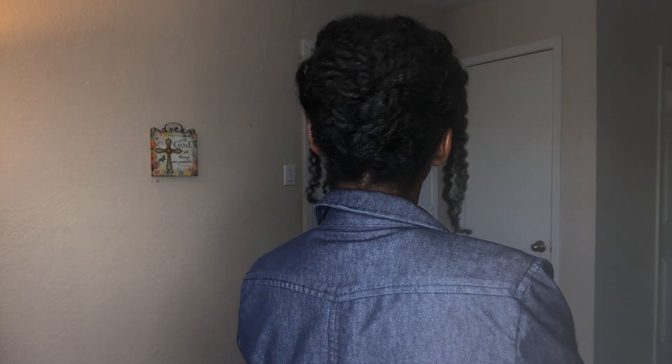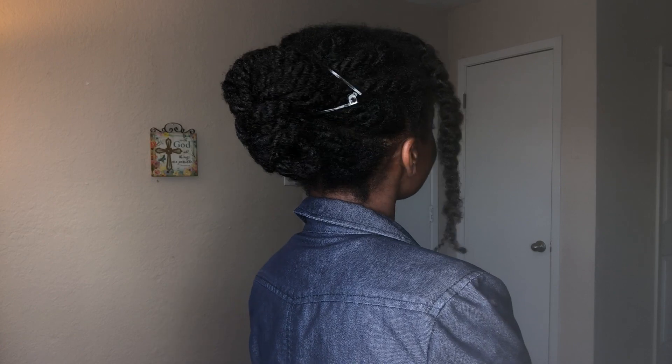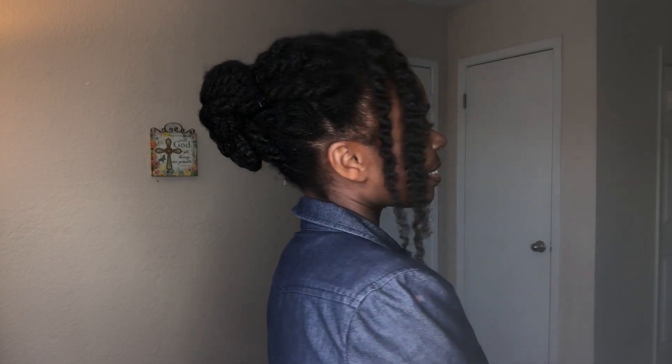So first of all, the hair. I had it in some twists. All I did was just unravel the front twist and the back is pulled back in a banana clip. The ends of my hair are tucked away to encourage protective styling.